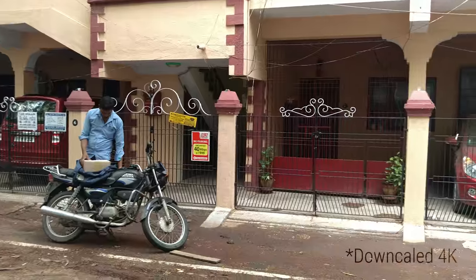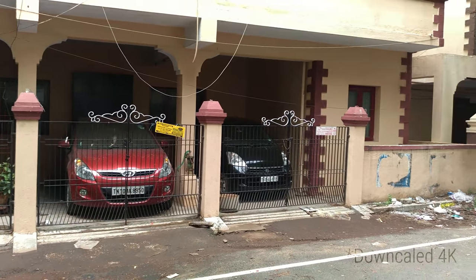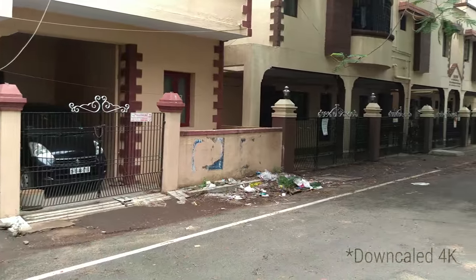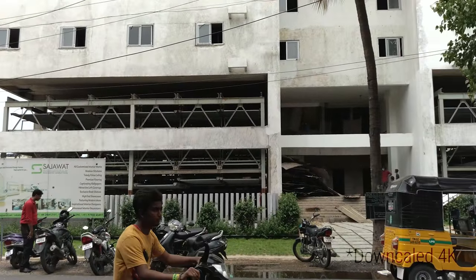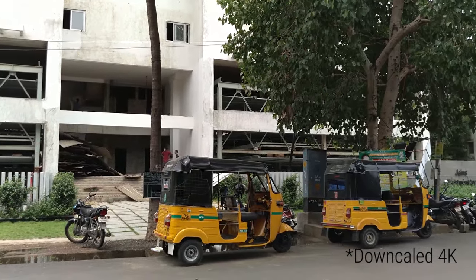I might be downscaling it, but this is the footage itself and audio is also being recorded via the internal microphone. The audio here is being recorded via my Zoom H6. The footage is crisp, the frame rate is stable — I'm liking most of what I see.